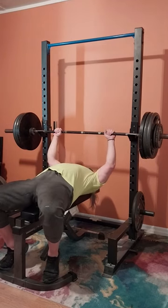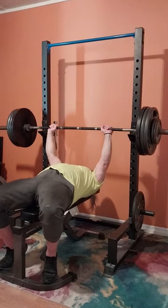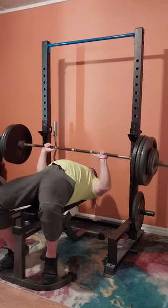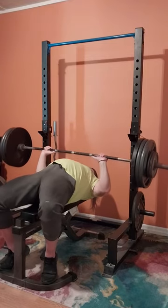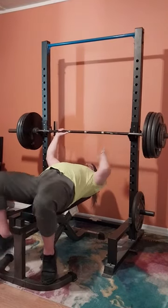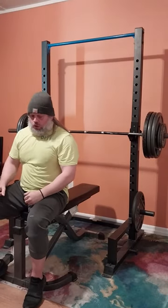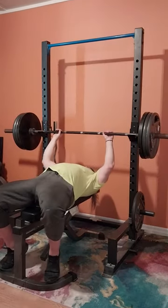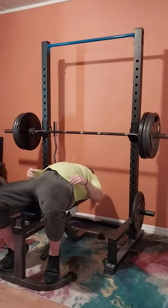We're gonna do one more set of 355. My goal is to get a couple of sets of three — not to give anything away, but pay attention. We get one, we get two, and my arms are shaking but we're going for it anyway — and I got it! I got two sets of three with 355 and that's pretty awesome to me. That's really, really good and I'm really happy about that.